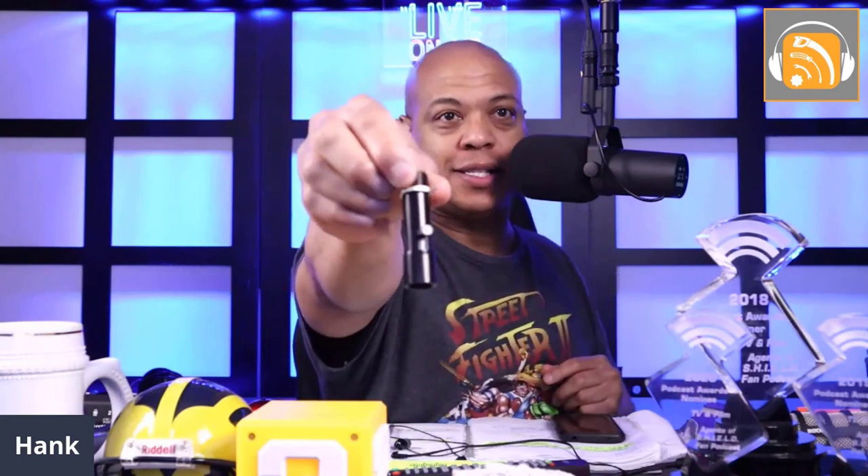Prior to getting the Gator Frameworks, I used this — it's an on-stage microphone quick-release adapter. It has a little pin in here, and you screw this end into the microphone, and then this end would go on your stand. Initially I liked them, but then the spring started to wear out on this portion. And once that spring wore out, you'd start having instances where the microphone would just fall off the stand and be dangling by the XLR cable.